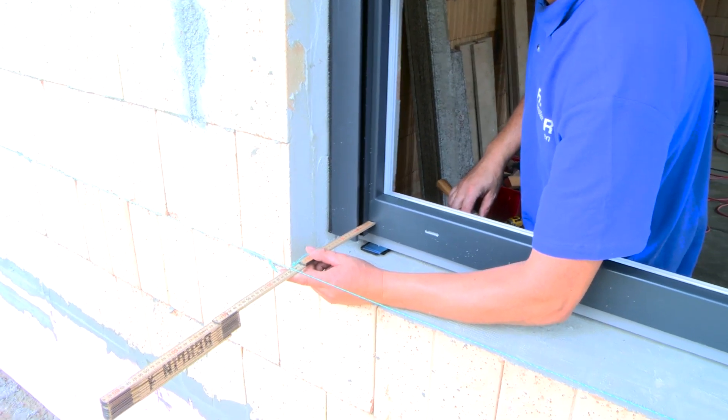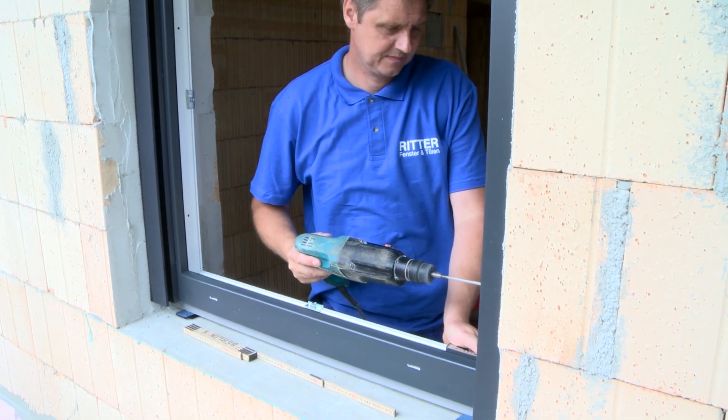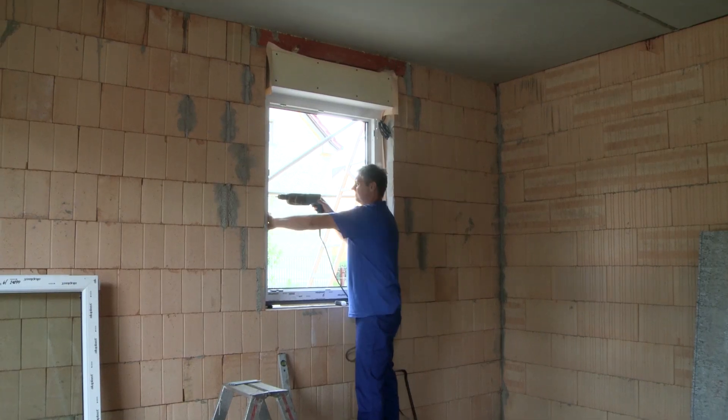The window sills must also fit. If everything is correct, the screw holes are made and the frame is screwed to the masonry.